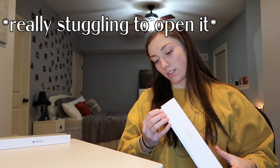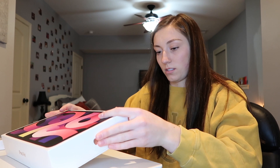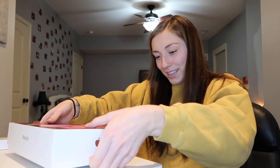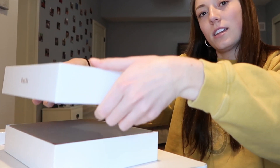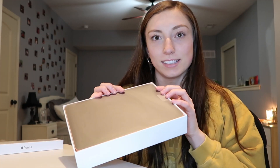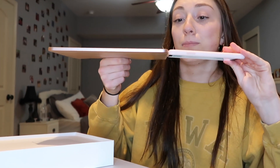It's kind of not satisfying — it's stuck on one side. Oh, there we go! Normally Apple products just slide right out of the box. There it is — oh my gosh, it's so slim, basically the same thickness as my phone!